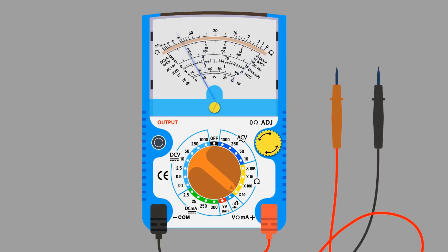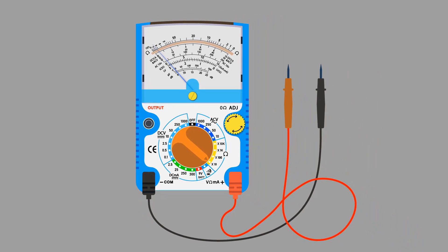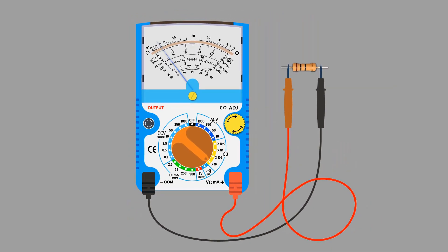Disconnect the probes. Now our multimeter is calibrated and ready to take a reading. Take a resistor whose value we need to measure and connect the probes to the resistor. If you find no movement or little deflection in the needle, it means our selected range is too low and the resistor has a greater value.